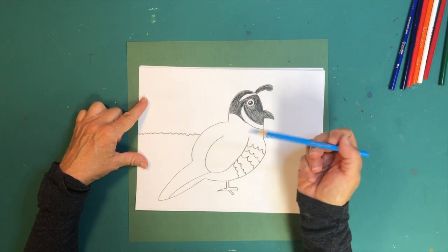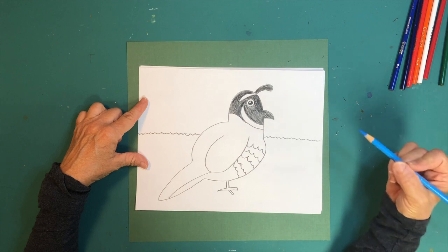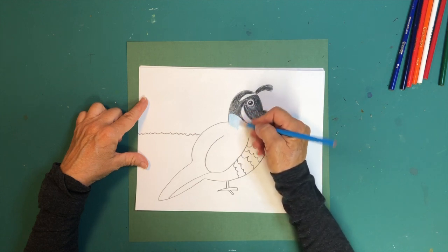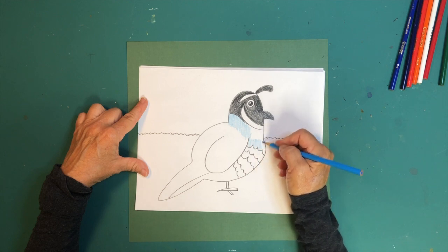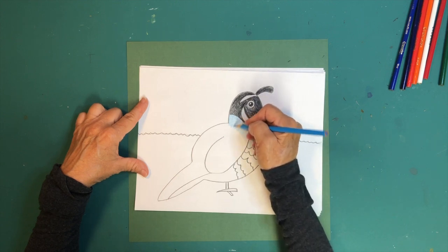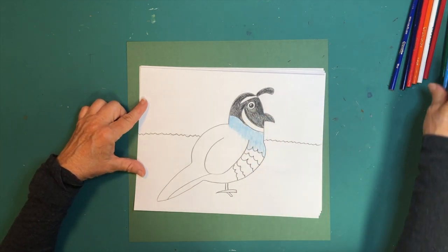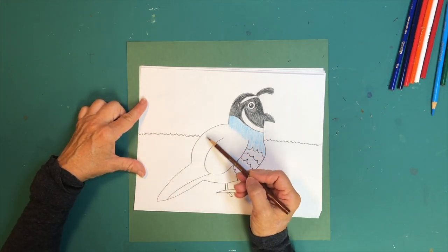Now pick up your light blue pencil. Since we don't have a gray in our set, we're going to use blue to look a little gray. Color in this section and go down to his first set of feathers. Once the rest of the bird is colored in, you'll see this blue can look a little gray. You can also go over the blue with white to make it lighter.